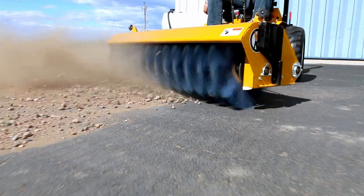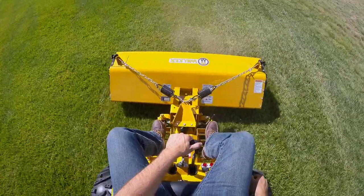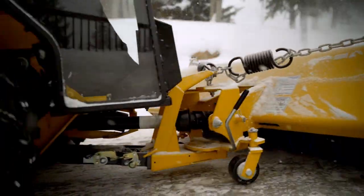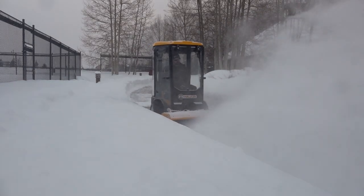Safe removal of debris and thatch from your lawn is also easy with the Walker Rotary Broom, thanks to precise surface pressure control and optional guide wheels. Contact your local Walker dealer or visit walker.com to test a versatile Walker Rotary Broom with the year-round Walker Mower.